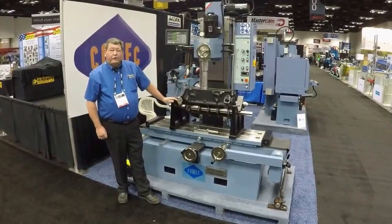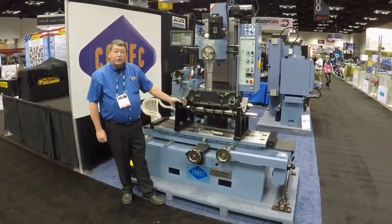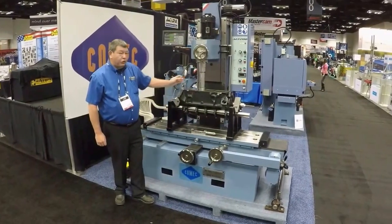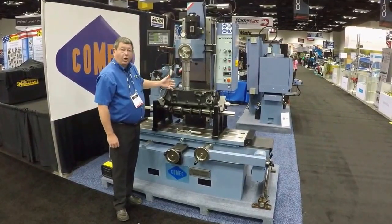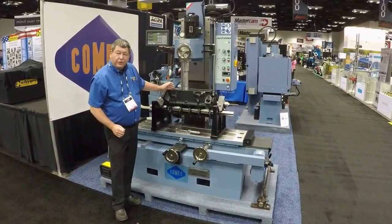Hi, I'm Joe Baker. We are here at the PRI Show and we are introducing the ACF200 Boring Milling Machine. This is a dual combination machine that lets you bore and resurface all in one machine. Now it's time to show you some of the features.